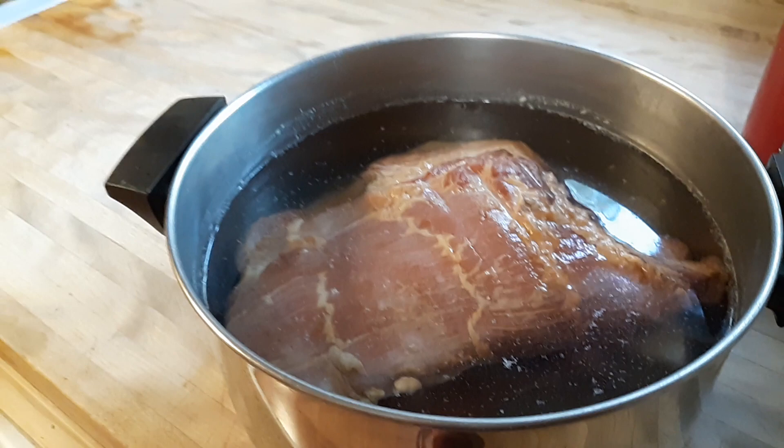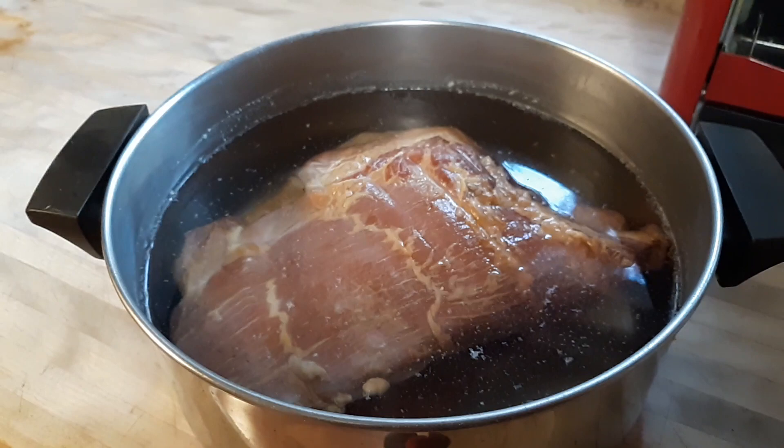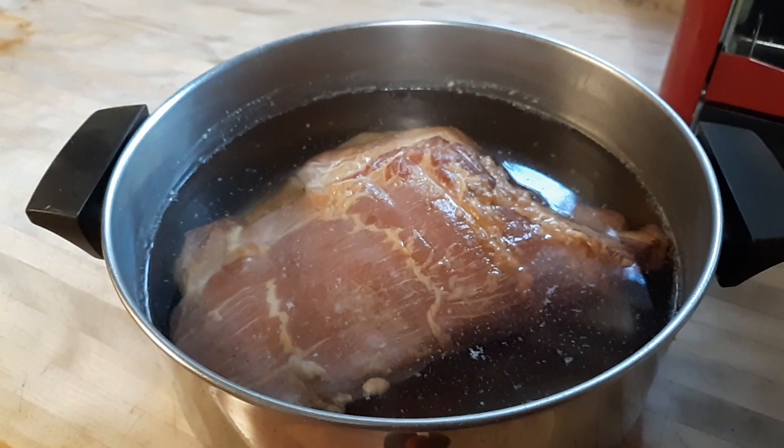So you slice off another little piece, cook it up, and if it's okay, then you can go ahead and seal it or put it in your fridge or whatever you're going to do. But don't leave it in there too long because it does start to take off some of that smokiness that you have on your bacon.